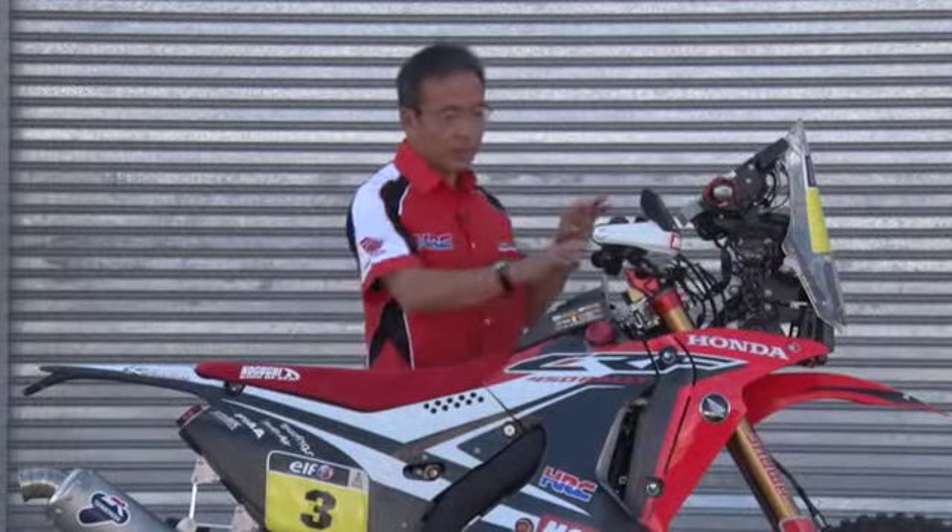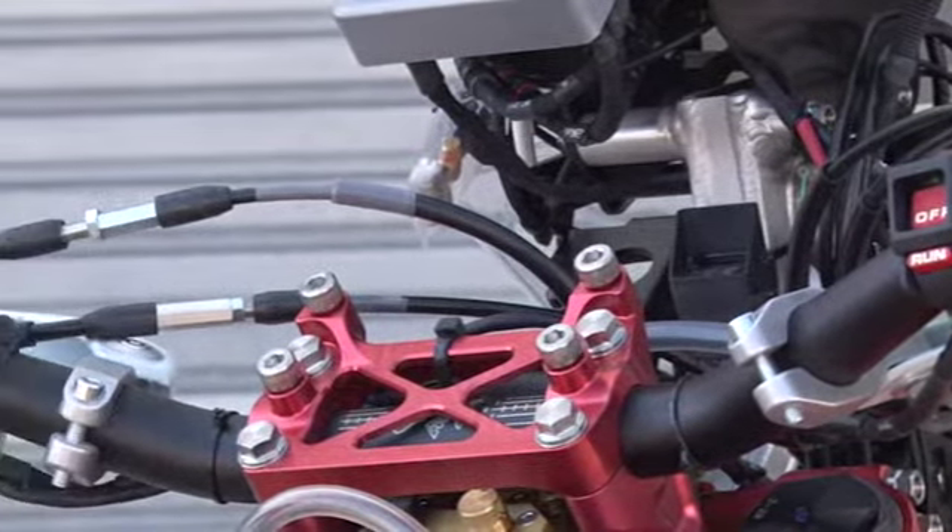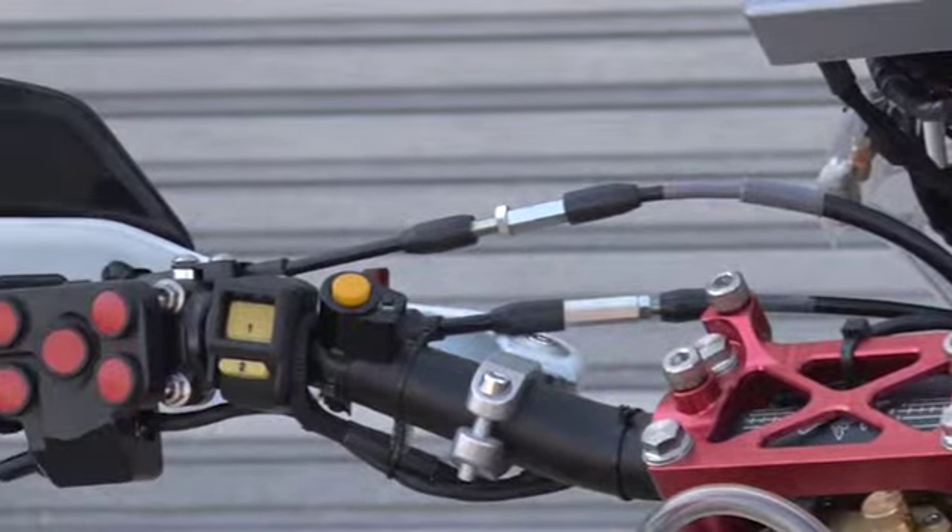This area is switches — lots of switches here. We will do our best with this bike in Dakar. For winning. Thank you.